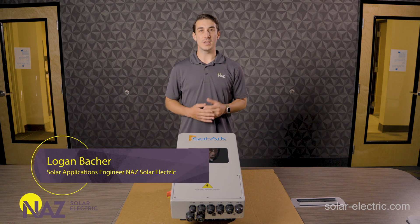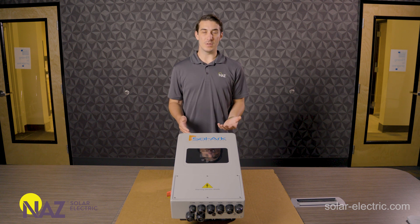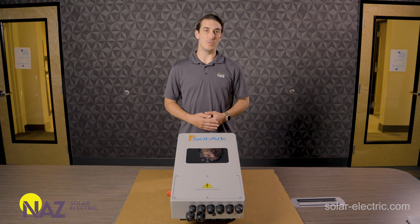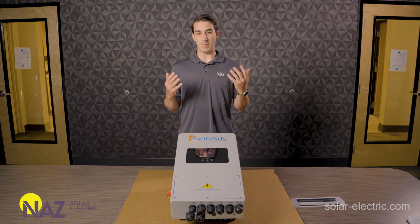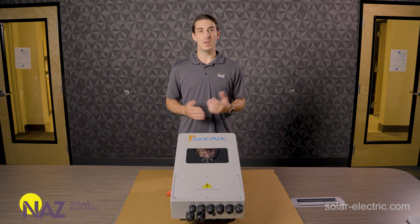Hi, this is Logan with NAWS Solar Electric, and today we're going to take a look at the Solark 5K inverter. This is a hybrid inverter system that's suitable for a wide range of applications — things like off-grid, grid tie, battery backup, even ESS can be accomplished with this unit. The 5K is the smallest battery inverter offering from Solark, but if you're looking for a powerful inverter in a small form factor, the Solark 5K might be a good solution for you. Let's check it out.